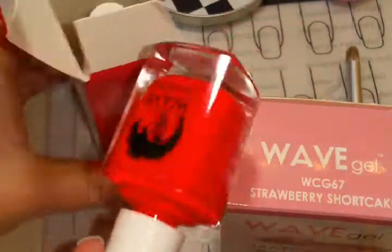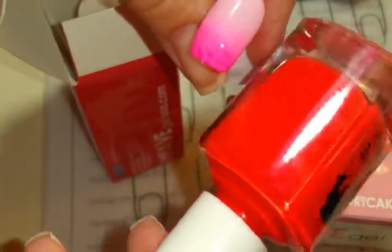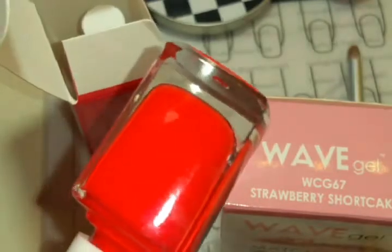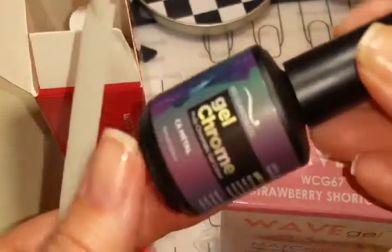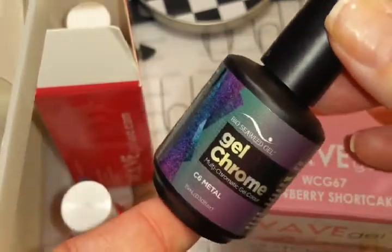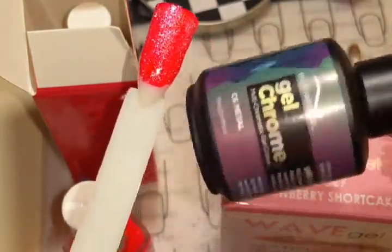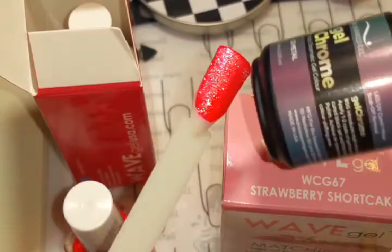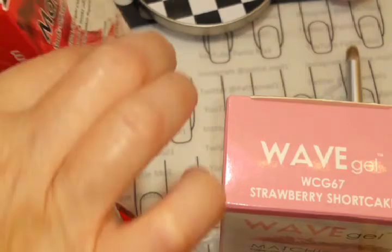Pinkie Pie is actually like a darker, brighter pink. I don't know why it turned out lighter — maybe because I didn't put enough coats on it, or it just turned out that way underneath Strawberry Shortcake, which is very light. But this is beautiful. Actually, this is it right here with something else over the top of it — testing out my Bio Seedweed Gel Multichrome color in metal. When I bought this I didn't realize you had to put it over black. Anyway, I won a gift certificate to Bio Seedweed Gel and this is one of the polishes I purchased. I was testing it on dark pink — it looks pretty.